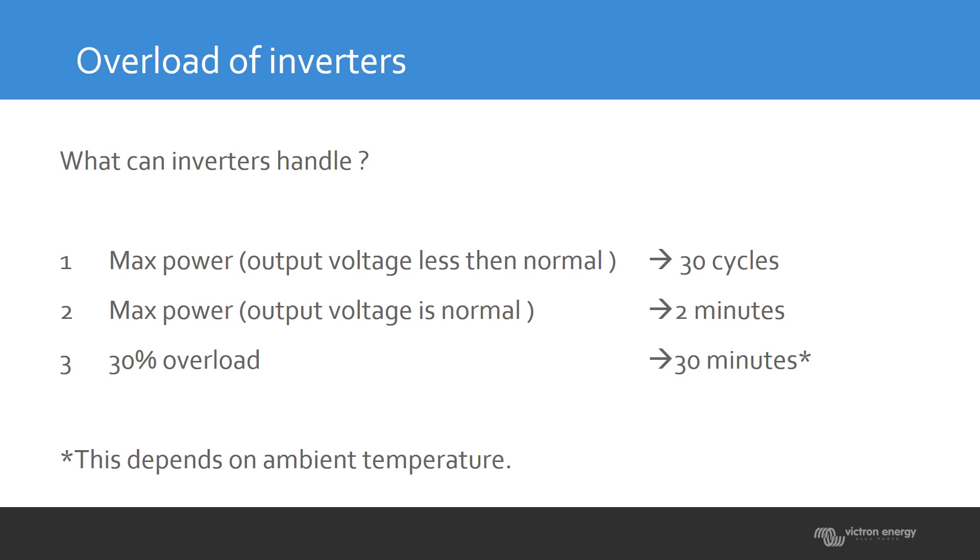The third situation is the 30% overload. You divide the power by the voltage to get the 30-minute load current. This depends heavily on ambient temperature: if it's higher than normal, you have less power; if it's lower, you have more time available for this overload power.